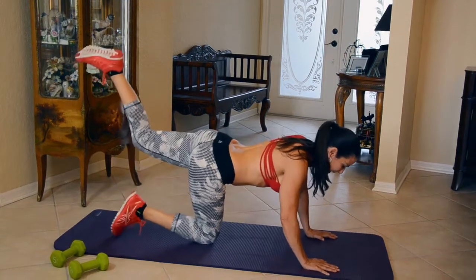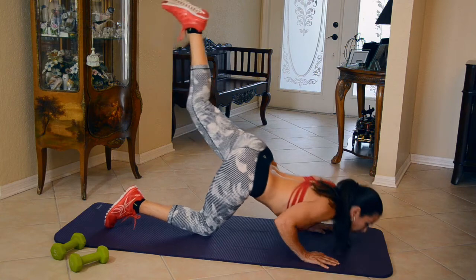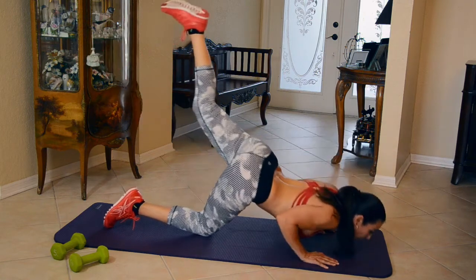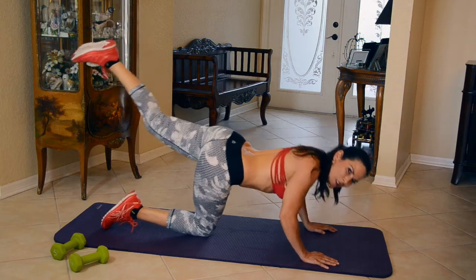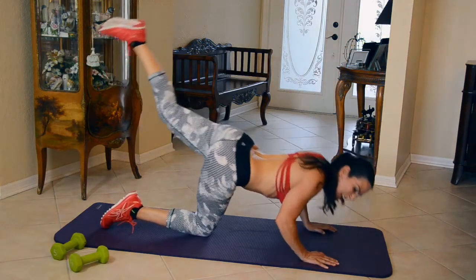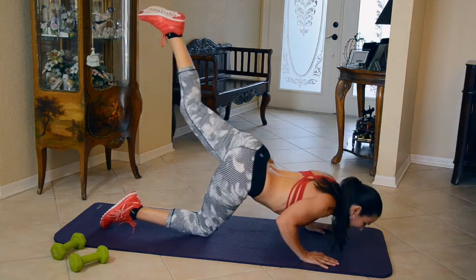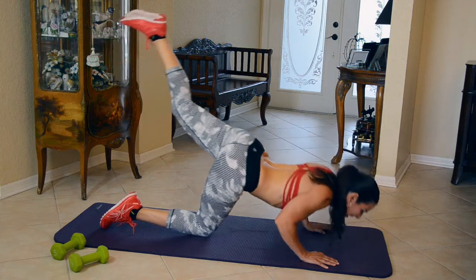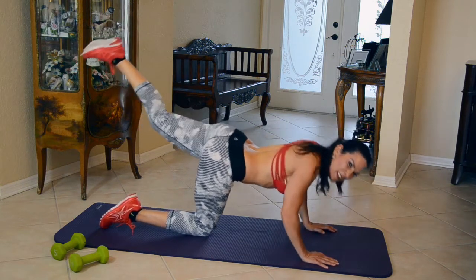All right, we've got the other side. Let's do it. Let's finish strong. One, two, three — don't give up. Four, don't listen to the thoughts in your head. Five, six, seven, eight, nine — come on — ten. We're doing one more because I think I forgot one.